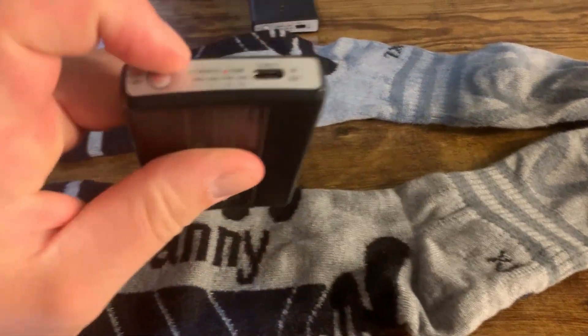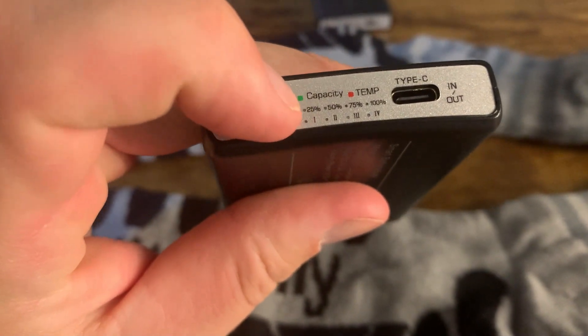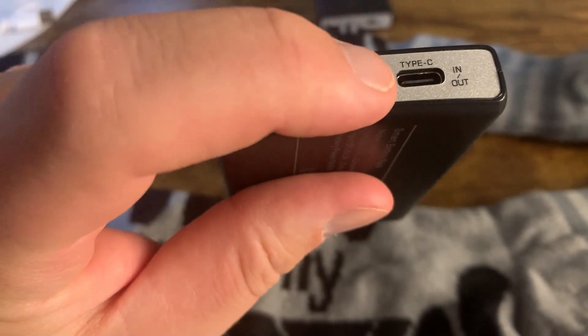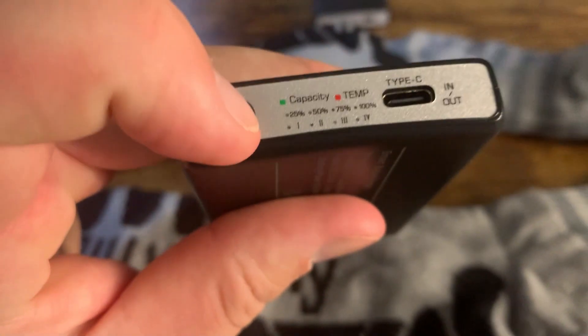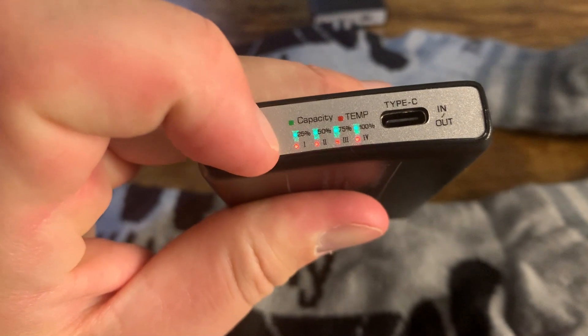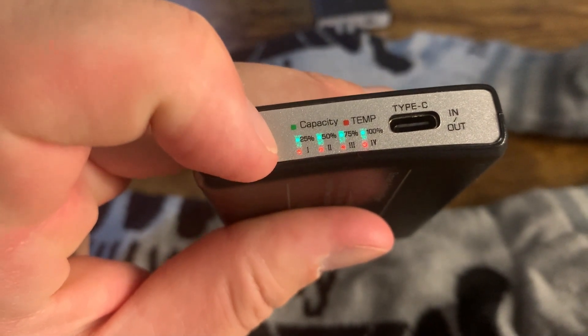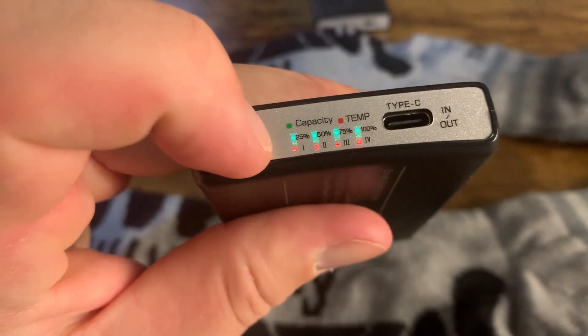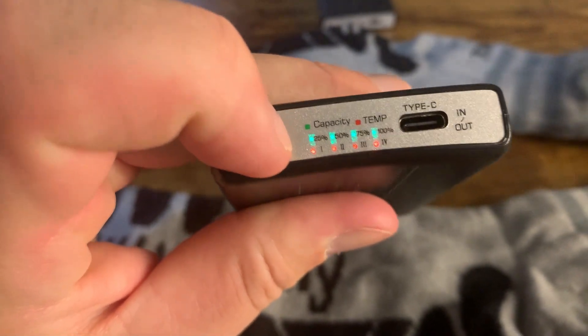They have four different temperature settings — one, two, three, four. You can also see 25, 50, 75, 100 on the display, which shows how much battery is left. Right now we're at 100% battery. At the hottest setting you press it again: one, two, three, four. You just hook it up and it'll heat to whatever setting you want.